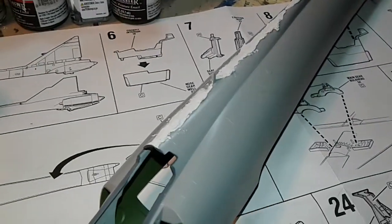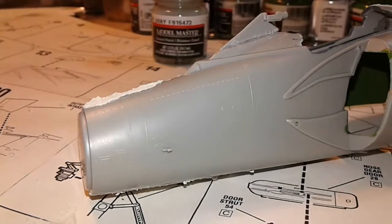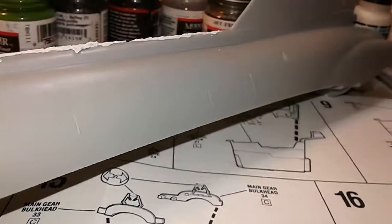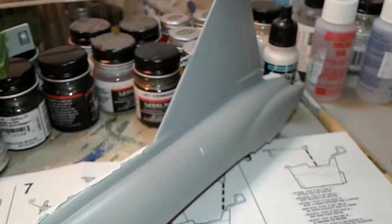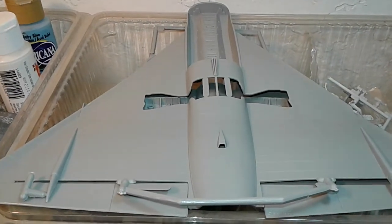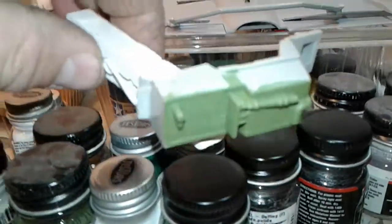Beginning that fun task of getting ready to sand. This kit came out in the early 90s by Monogram. It was the only 1/48 scale F-102, I believe. There was one that was kind of an off-scale, an older kit from the 50s, but it wasn't very detailed — it was more of a toy than a model.